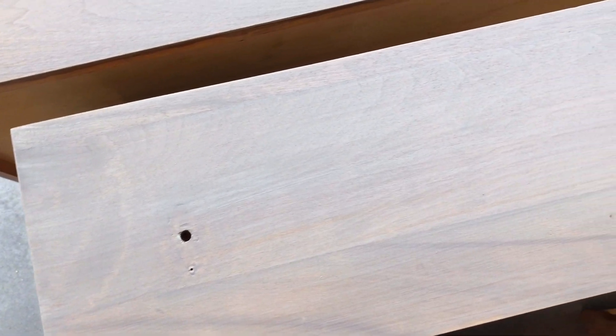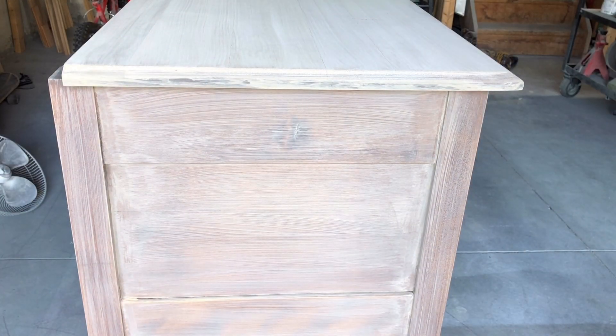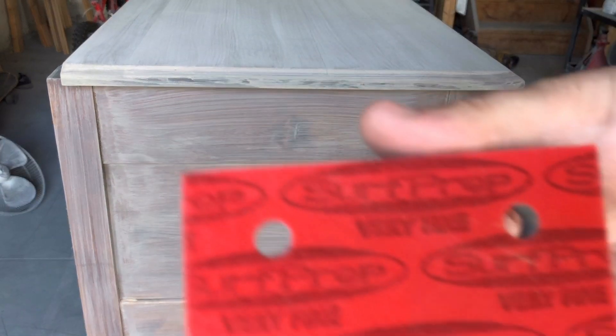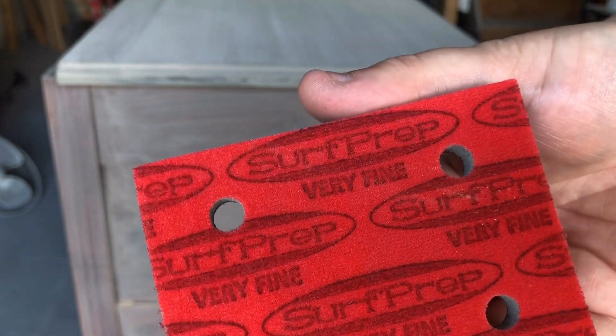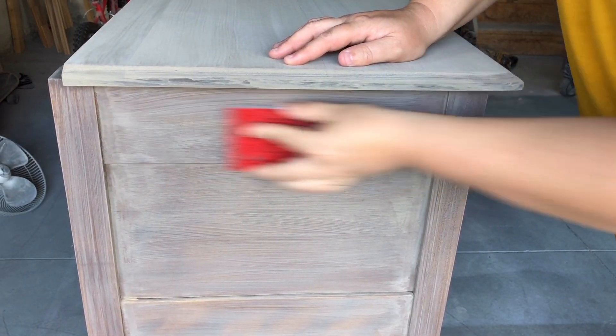And here is this milk paint wash nice and dry. You can see it just evened out all of the splotchiness in the wood finish. I went over the whole piece with some very fine sandpaper just to make sure everything was extra smooth and to work in any areas where my paint was a little too opaque.